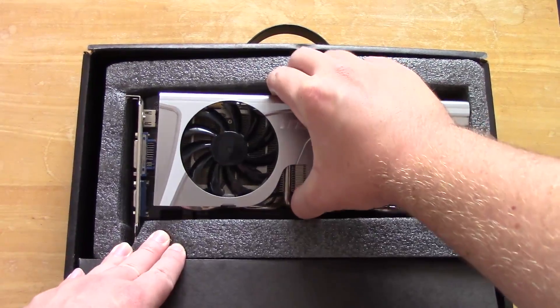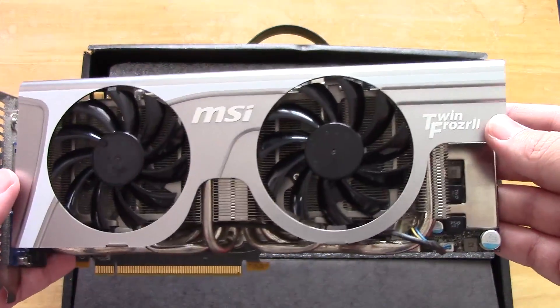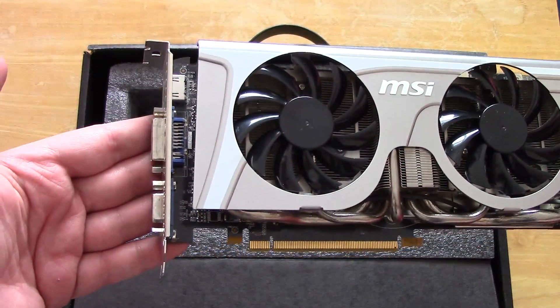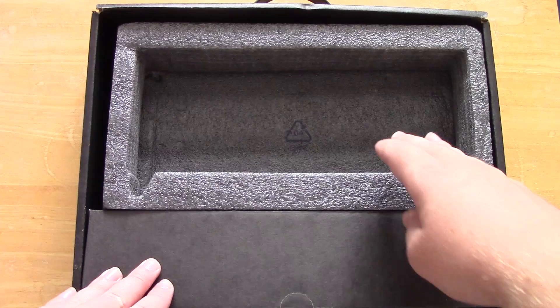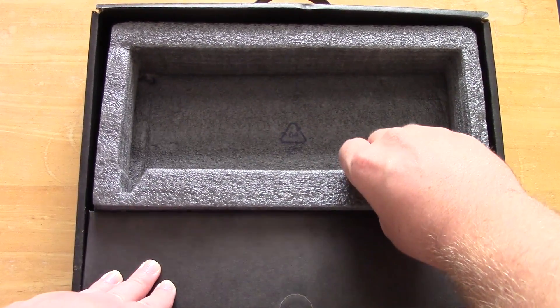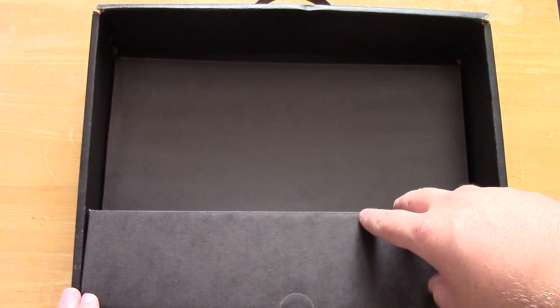We'll start by taking the card out of the box — we'll take a more in-depth look at this later, but this is one good looking card. A shame the only thing we're missing here is the front of the box; we didn't get that cool fancy bit that would go over the top with all the decent graphics on it. But let's take all this packaging out and see what is underneath.